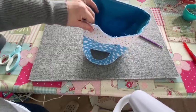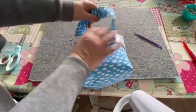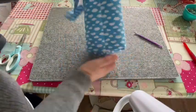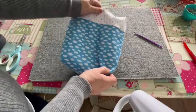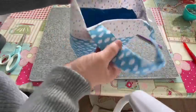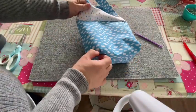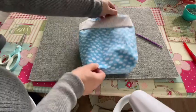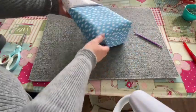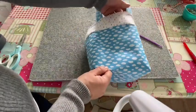I've sewn all the way around the top. Flip the handles up — and you should have your little bag! Well done for getting this far. The hardest bit is done. Now we're going to make the cinch top that goes at the top of the bag.